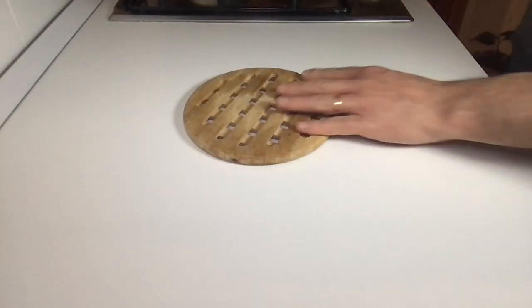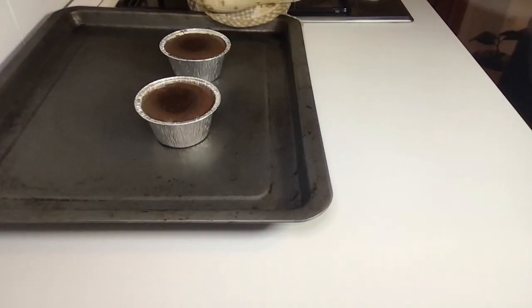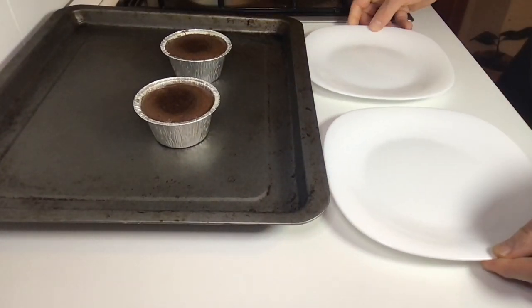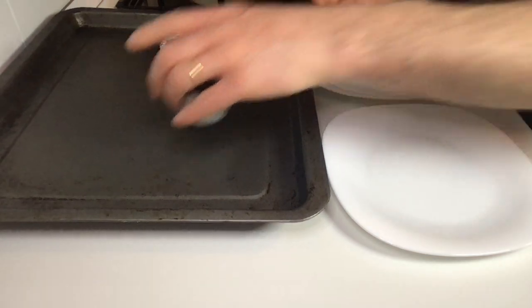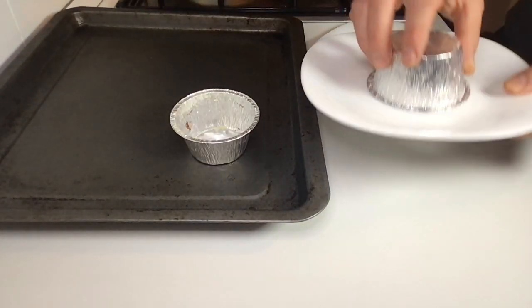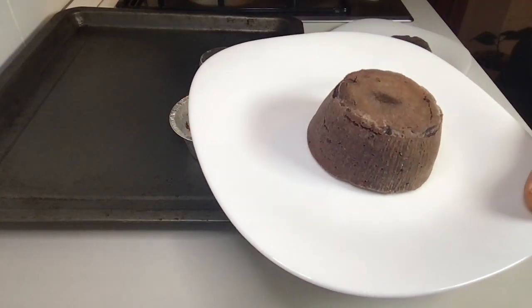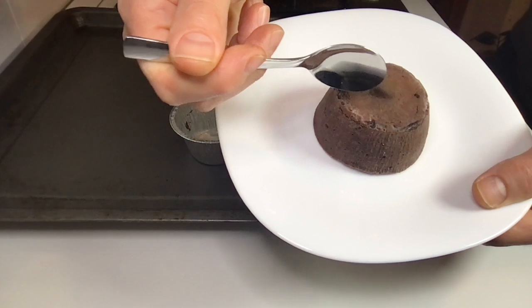Prepare a trivet and take out the chocolate soufflé. Take two plates and gently turn the ramekins over. Done — enjoy your dessert!